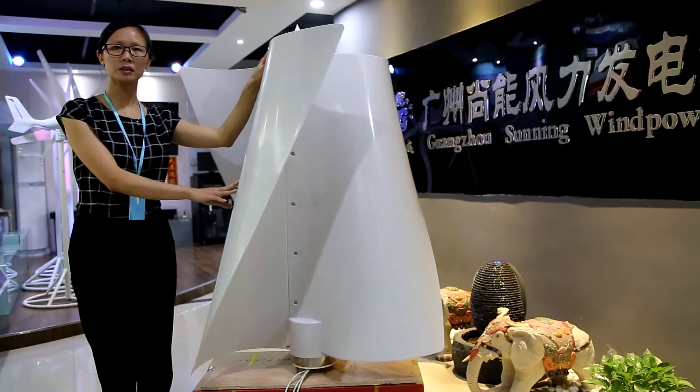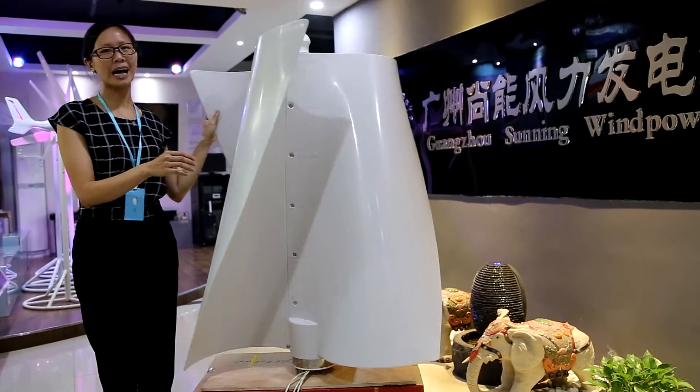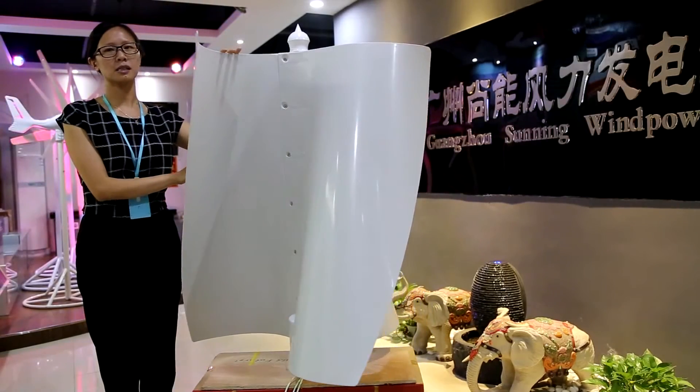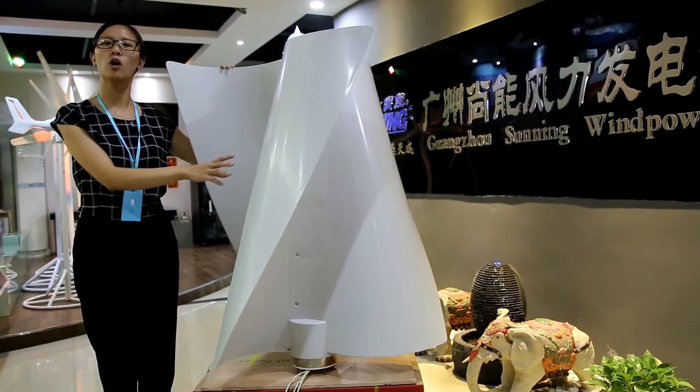It has high pulling torque, which makes the wind turbine have a low start-up wind speed and low RPM. This makes the wind turbine perform more excellently in low wind speed conditions.